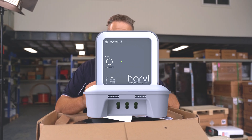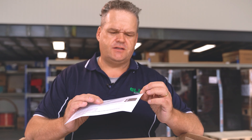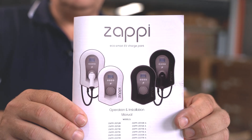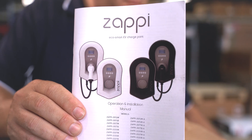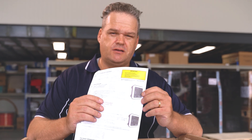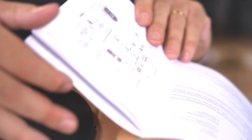The Harvey is a wireless transmitter to find out where you're producing energy — it's like a CT clamp but a wireless version of it. And then they've got an Eddy, which is a diverter, like a smart switch, so you can divert energy from solar to heating hot water. A couple of other products that they've got as well.